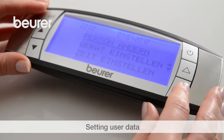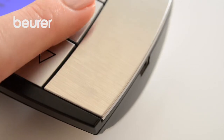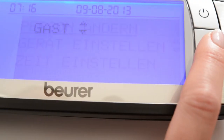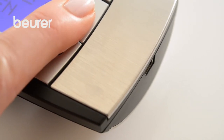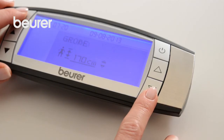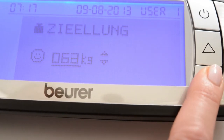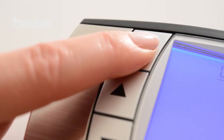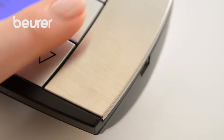Now record the user data required for diagnostics. Press the Set button, then use the arrow button to select Change Person and press the Set button to confirm. Press the arrow buttons to select person and memory space. Subsequently specify gender, size, date of birth, activity level, and target weight. Confirm each input using the Set button. Press and hold the arrow button to scroll through the options.